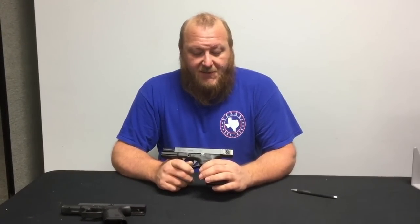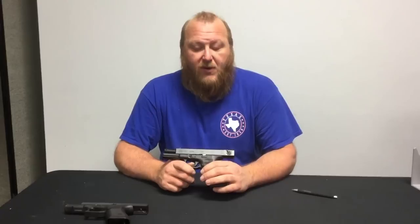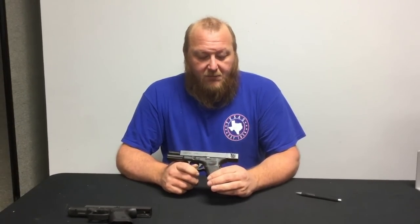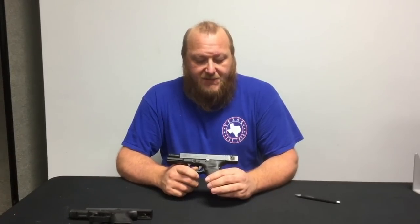The Glock 18 has been around since the late '80s. It was designed for the Special Forces out of Austria. Here it's really a unicorn — you don't really get to see that many of them. There's probably only been a couple thousand of them imported, and they've only been sold to law enforcement and military.